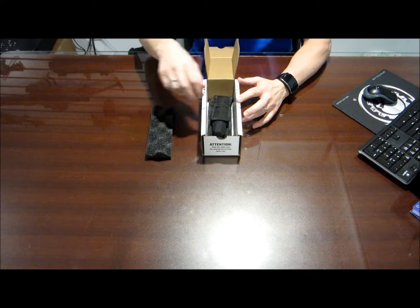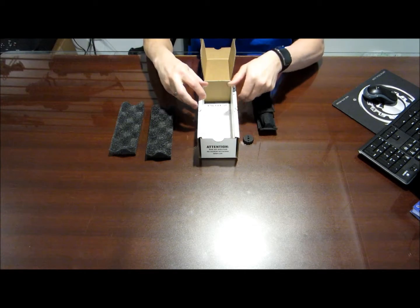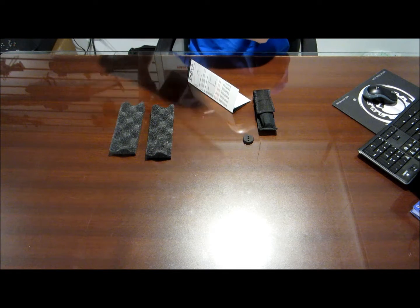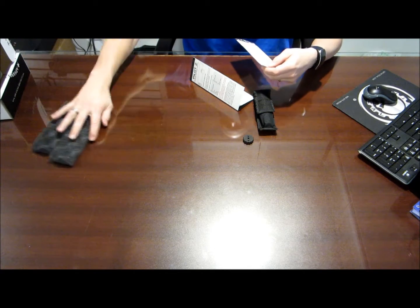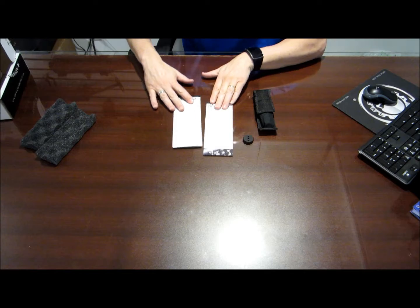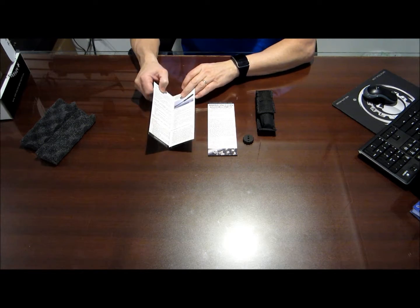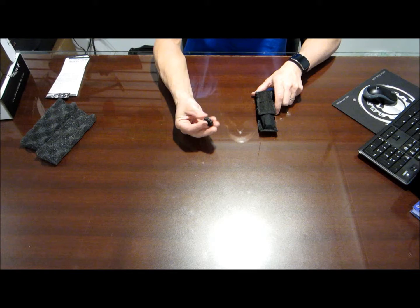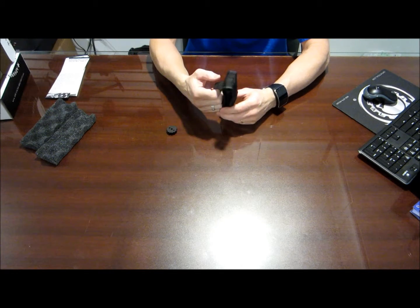It comes packaged pretty nice. It comes with some foam in there, a disassembly tool, and some instructions inside. It comes with an instruction booklet which is kind of nice — it tells you how to take it down, put it back together, and ammunition guidelines. Your disassembly tool comes in a nice little case. You can attach it to your belt or your rig, whatever you're running.